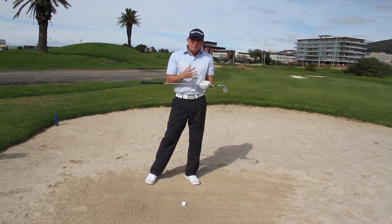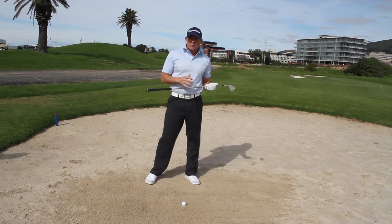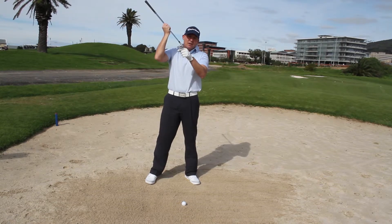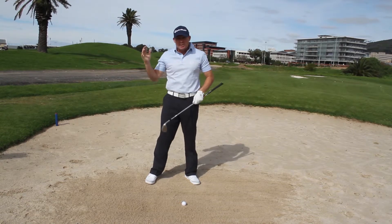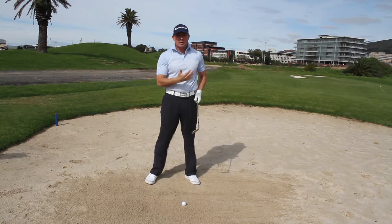Here we have the ball lying in really fluffy soft sand — it's so different to firm sand or wet sand. What we need to do here is make sure the club face is open, because then you can take advantage of the bounce of the club. This flange here stops the club from sinking too far into the sand; when the sand is so soft, you don't want the club to sink really far into it.